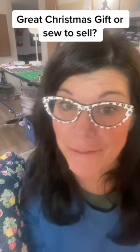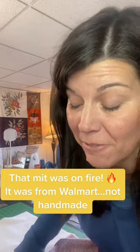Are you looking for a great Christmas gift or something you can sew to sell? How about Opal's Oven Mitt? I'm really excited about this one because, as you guys know, I did set my oven mitts on fire a few weeks ago.